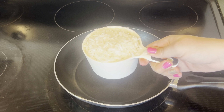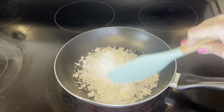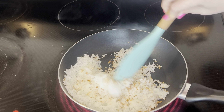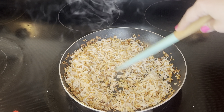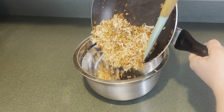Next I'm going to make the coconut caramel topping. In a dry skillet I'm going to add a cup and a half of sweetened shredded coconut and cook this on medium low heat. Once the coconut starts to get a little bit toasty, keep stirring it until all the coconut gets toasted, then add it to a bowl.